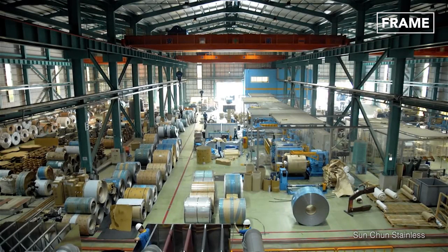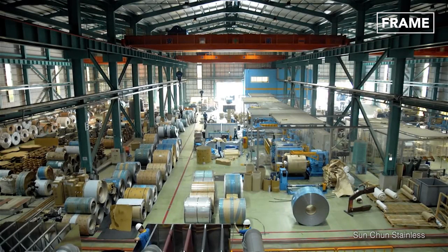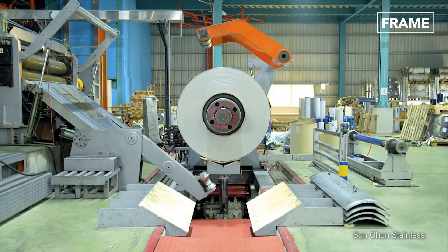Barrels begin life as large steel coils, which arrive at the factory ready to be unrolled. Specialized machinery is used to unfurl the coil and feed it onto a conveyor belt.